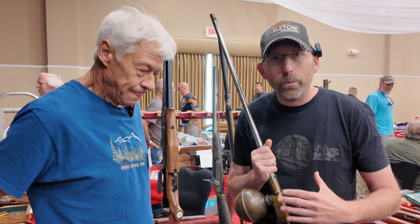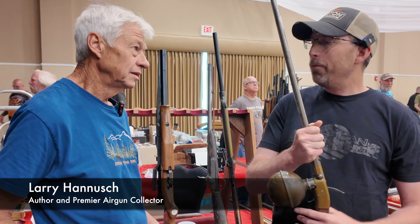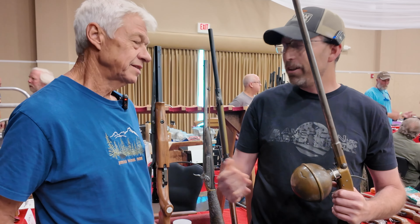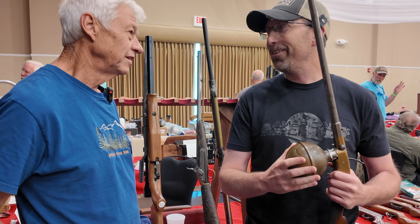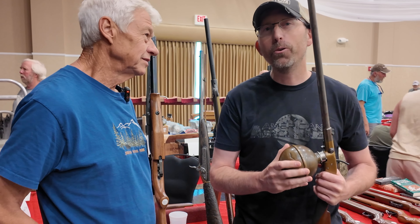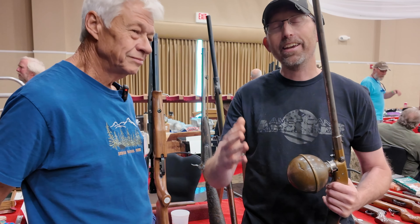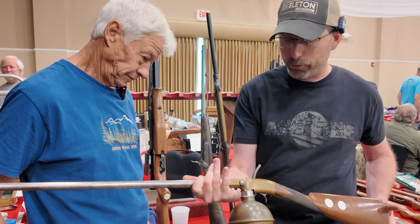We are down here at the Midwest Air Gun Show. I'm Chad Kentner with American Air Gunner, and we have Larry Hannish here, all the way from Houston, Texas. He made the trip — did you drive? Of course. How many hours? 22 straight. And this is not your first time here. He always comes, and he brings the coolest air guns. We've got one right here — this is a ball reservoir gun.